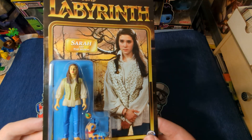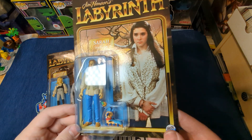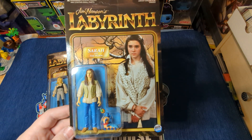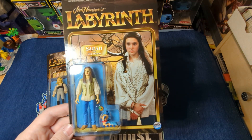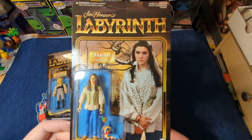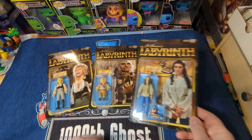Sarah was played by Jennifer Connelly, of course. I don't remember who voiced the worm, but he was pretty cool. She comes with a little apple, and she's in her normal gear.